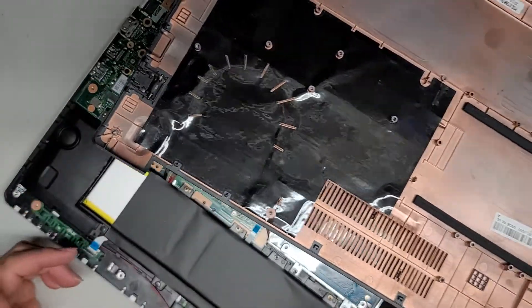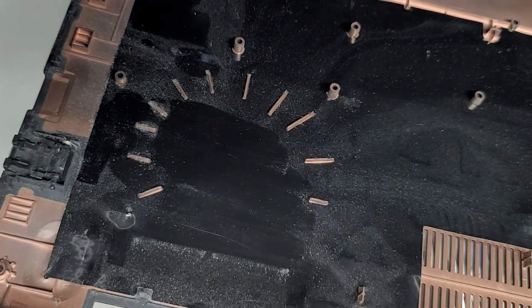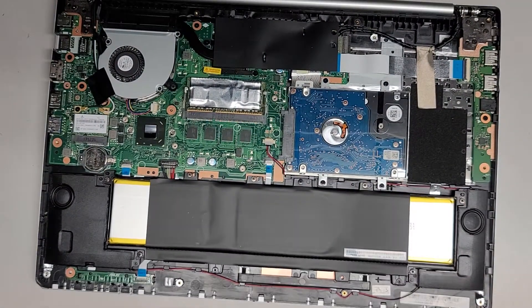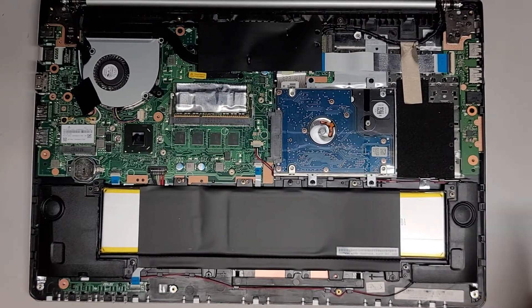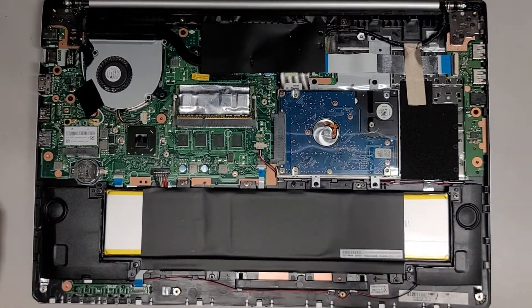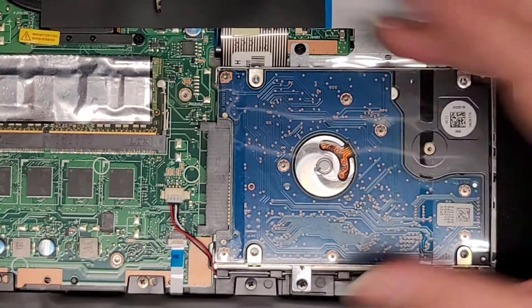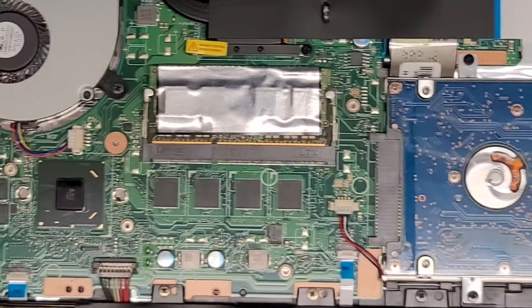It is a little dusty in here, but nothing too crazy. Since I have it open I might as well clean it up. As you can see, the hard drive definitely didn't move anywhere. Let's take a quick look at the internals. You have a two-and-a-half-inch SATA hard drive here with four screws holding it; you slide it back and pull it out.